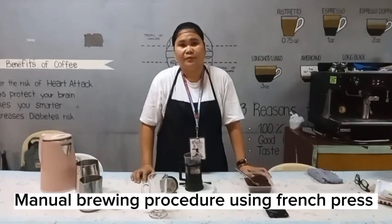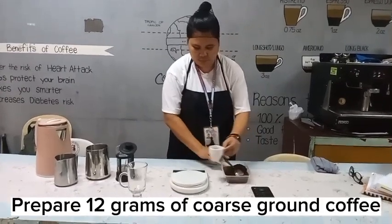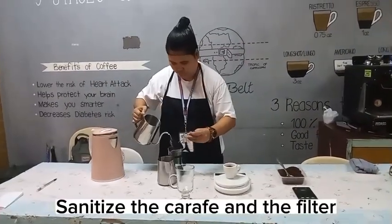Manual brewing procedure using French press. Prepare 12 grams of coarse ground coffee. Sanitize the carafe and the filter.